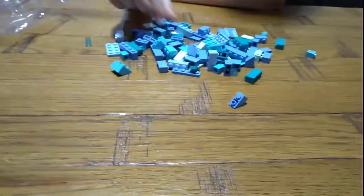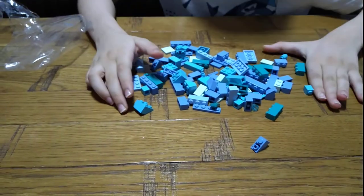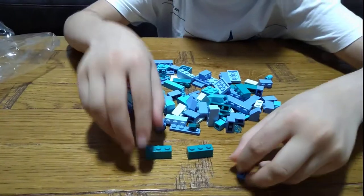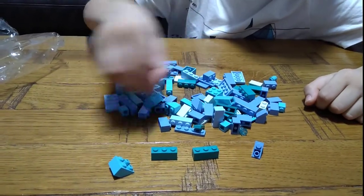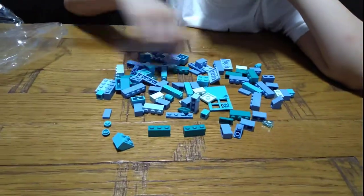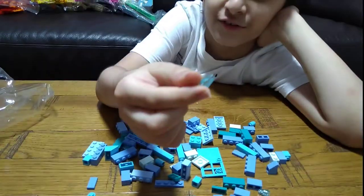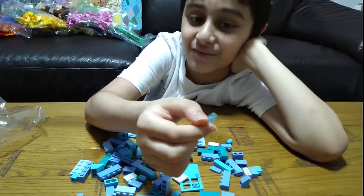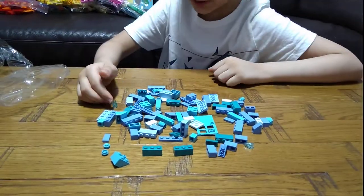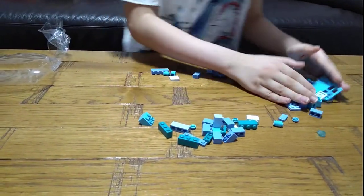I'm so lucky that I get all these new pieces. These are the different colours of the box. My most favourite piece of this bag is these blue cones. It's like Iron Man's super special lasers. I still like all of them, but my most favourite is this one.